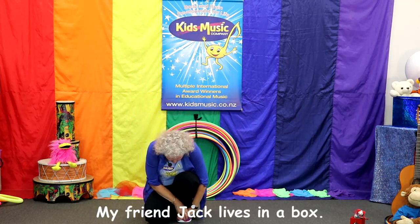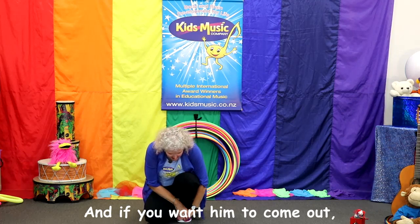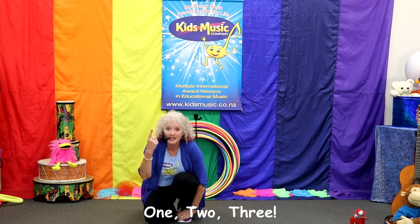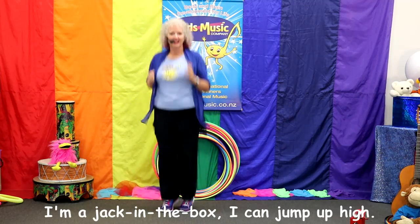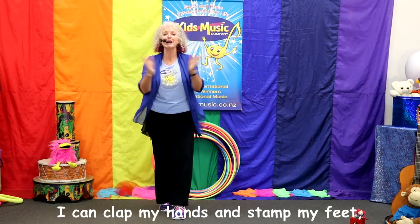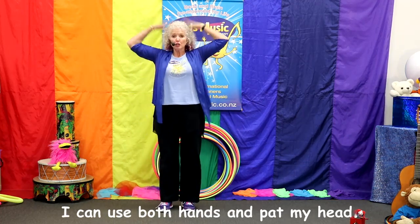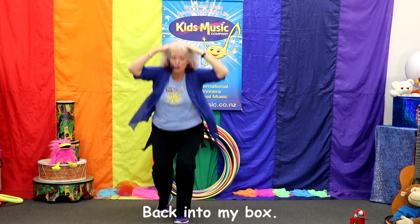My friend Jack lives in a box, he sits on top of a spring. And if you want him to come out, count to three and lift the lid. Let's count: one, two, three. I'm a Jack in a box! Jump and jump up high, jump and jump up to the sky. Twist and twist and twist around, twisting right down to the ground. I can clap my hands and stamp my feet, clap and stamp to the steady beat. I can use both hands and stamp my head. Now it's time to go back to bed — good night! Back into my box.